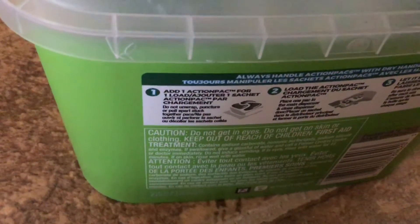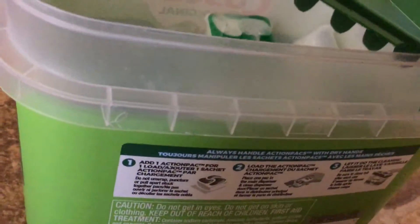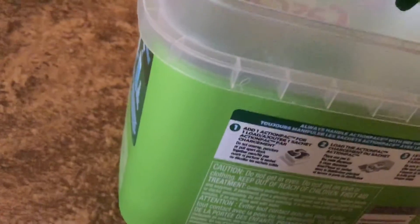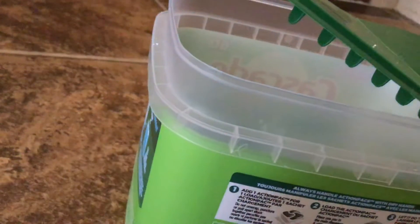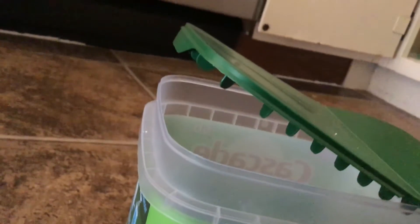Let's read right here what they're talking about. You can see it shows: add one pod to the dishwasher. No matter how dirty your dishes are, only place one of these packs inside your dishwasher. And it should show right there: do not unwrap them. You're not supposed to, because they dissolve quickly in water.